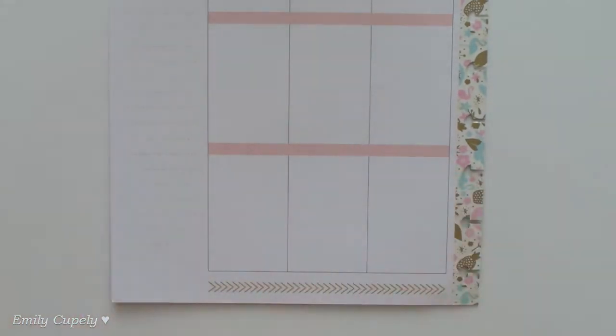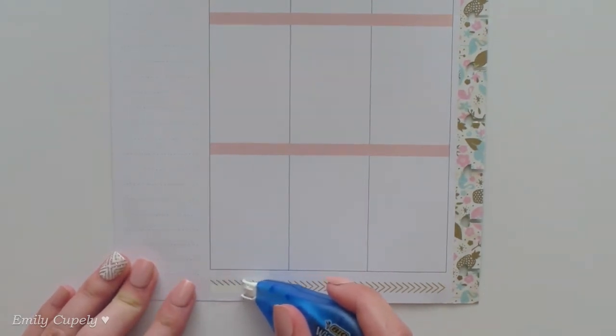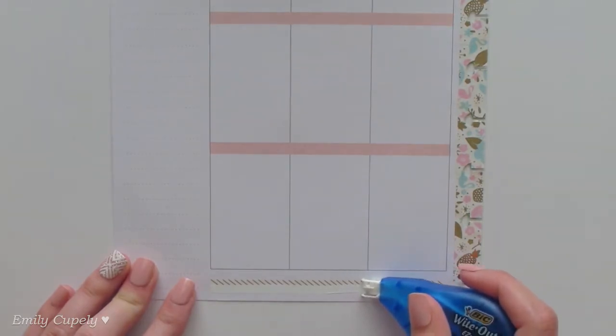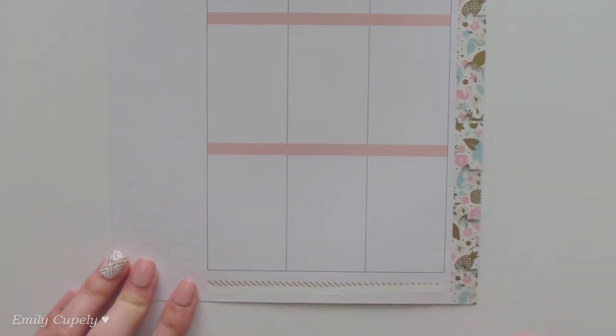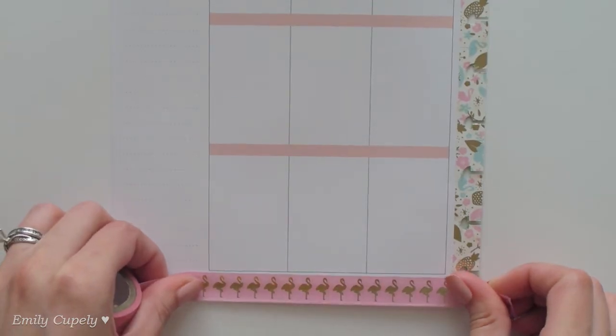But first I will white out the decode that we have in our Happy Planner because it shows through a little bit, and I don't want it showing through the washi tape. Then I'll just add the washi tape on top of the white out.